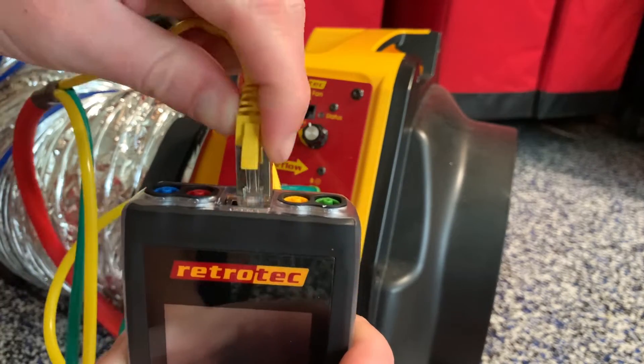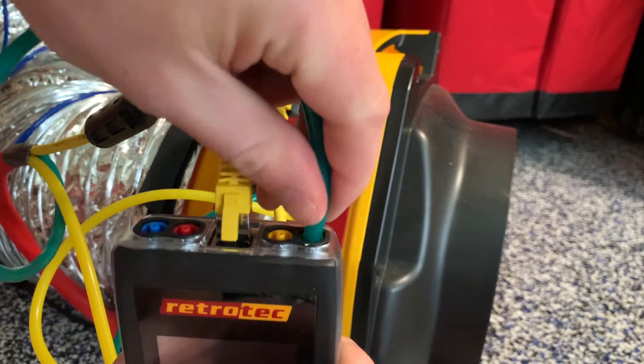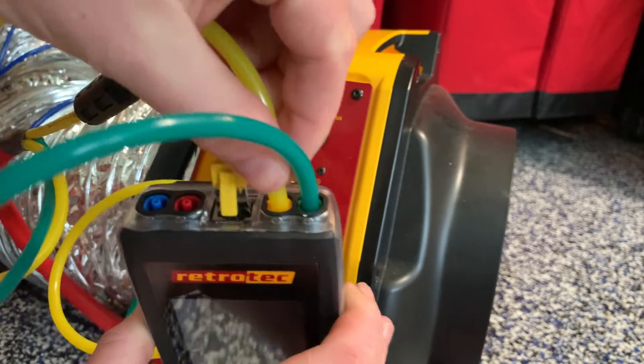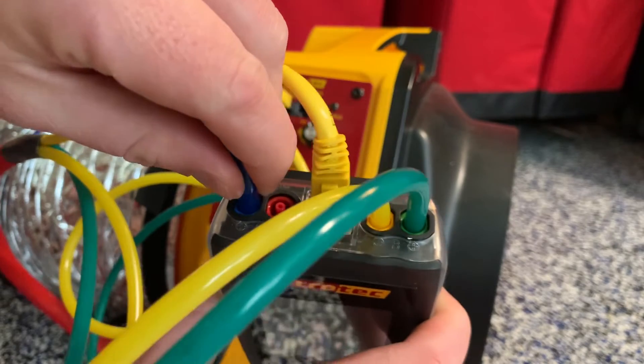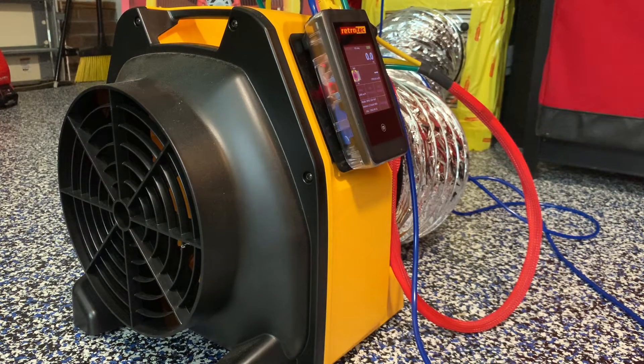The next step is to connect the DM32 gauge. The other end of the data cable from the umbilical will go in at the top, followed by the green tube to the green port and the yellow tube to the yellow port. There's also an additional blue tube that connects to the gauge, with the other end connecting to the duct system. The DM32 is magnetic so it will stick to the metal plate on the side of the fan.